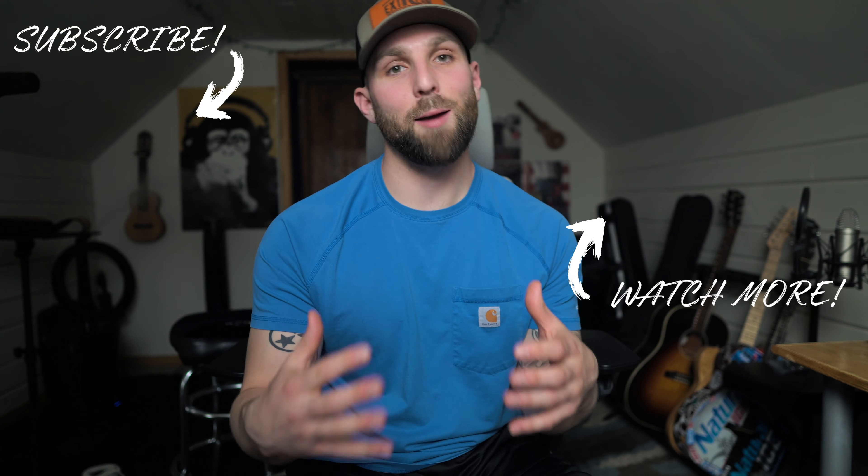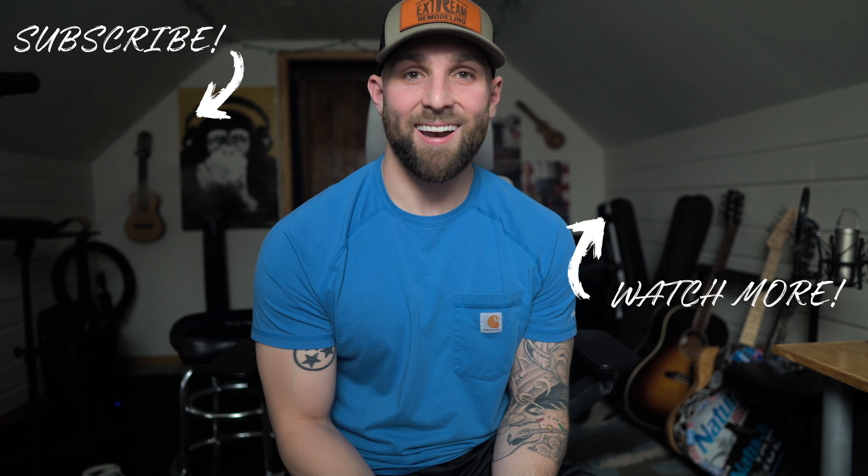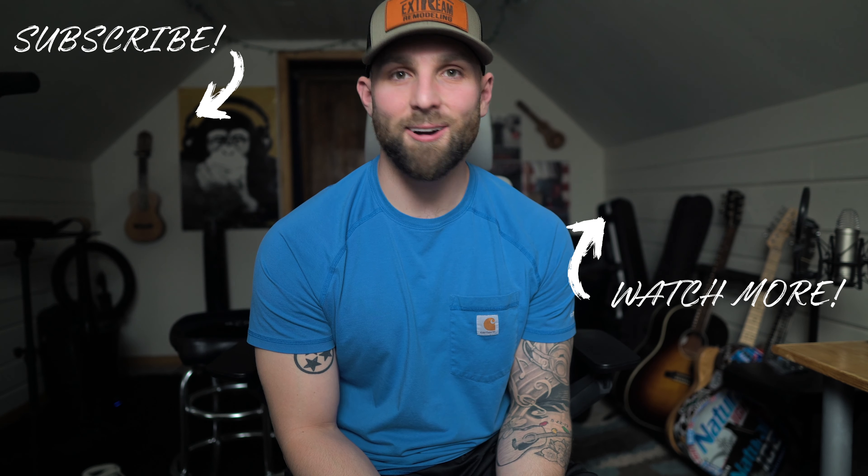Thanks for watching guys. I'm going to be posting more videos soon about how to learn guitar on YouTube. I started learning guitar on YouTube when I was 21 years old, and now I want to make that process as easy as possible for you guys too. I'll be posting more videos on that — hope to see you in the next video, peace.